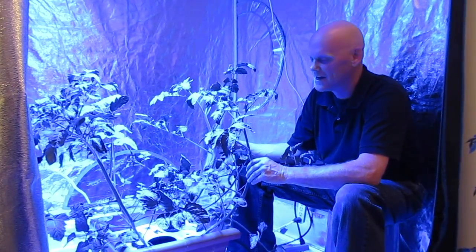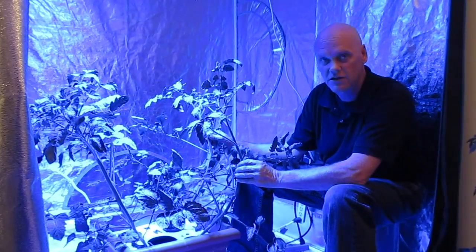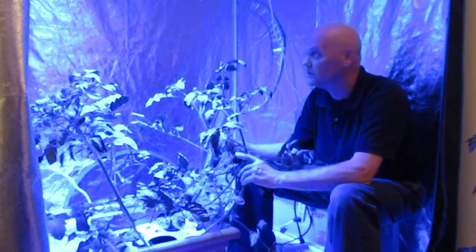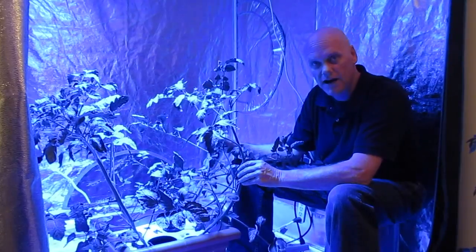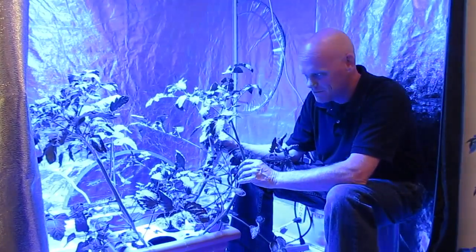Hey guys, it's KP in the Advanced LED Lab. I've got some San Marzano tomatoes that we're going to clone for you today and show you how to clone. These have been grown from seed for about three weeks under our Diamond Series 5 watt extreme veg light, and we're going to show you how to do this.